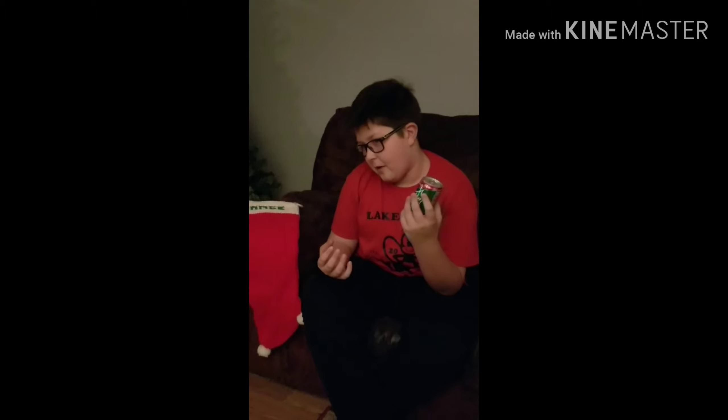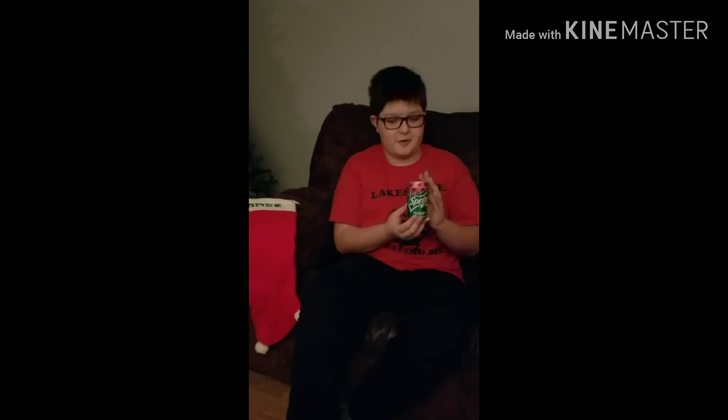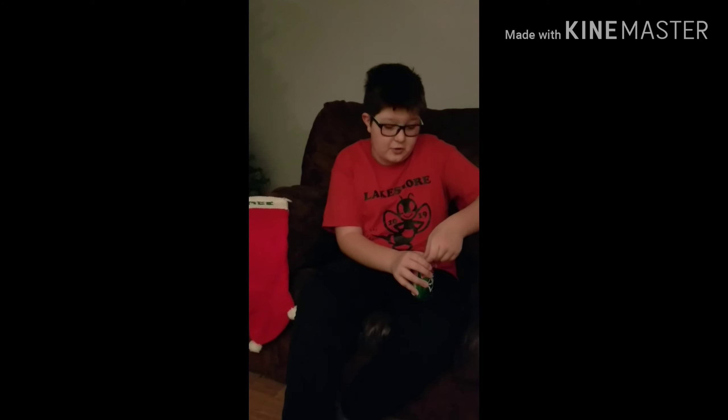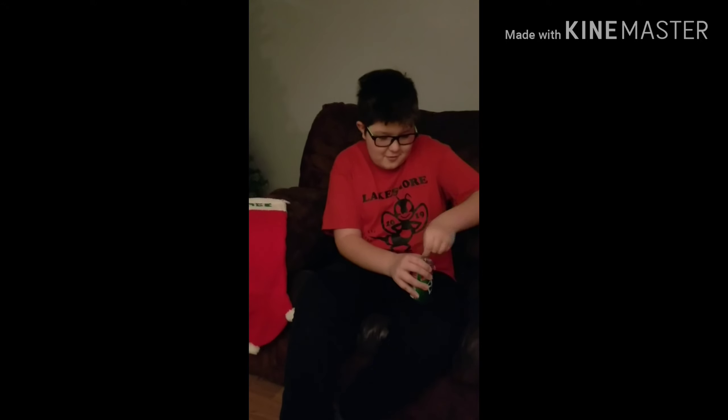I had to look at Walmart — they have a big thing of it — but then we went to Walgreens and they had a little one. So we had to get these because Sprite's best in the can. I've never tried Sprite Cranberry before; I didn't get to try it last year, so we can try the new one this year.